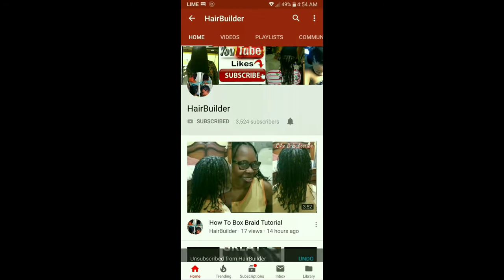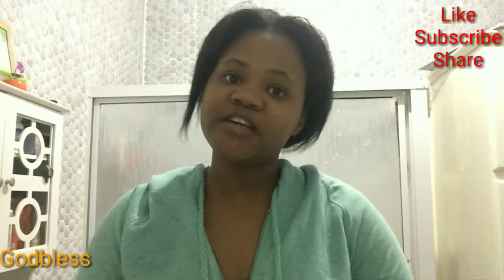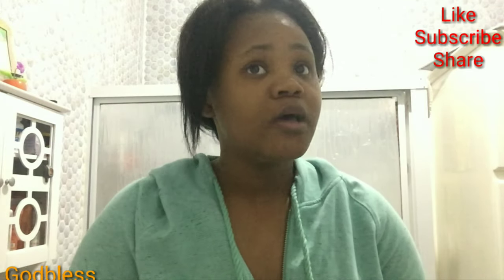Remember to subscribe and hit the notification bell for more. Hey guys, we are back again with another exciting video, and in this video I'm going to be telling you guys how to speed up hair growth, both for natural and for relaxed hair.